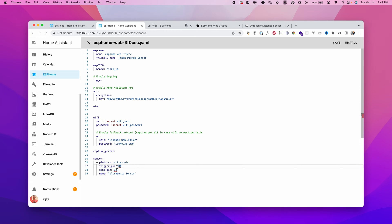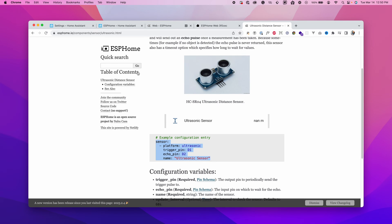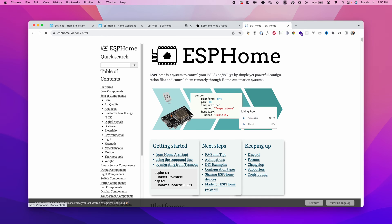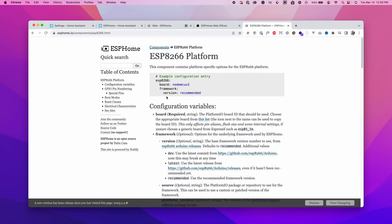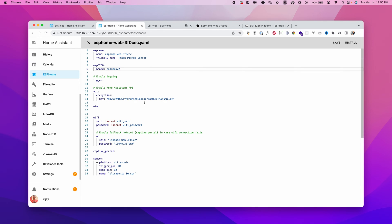The example shows trigger pin D1 and echo pin D2, but they're showing errors. Home Assistant doesn't automatically detect the board type, so we need to modify it. On the ESPHome website under ESP8266 boards, our board is NodeMCU v2. Once you set that, the errors on the trigger and echo pins disappear.